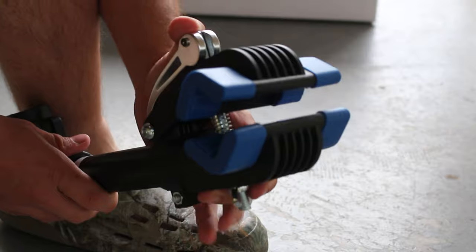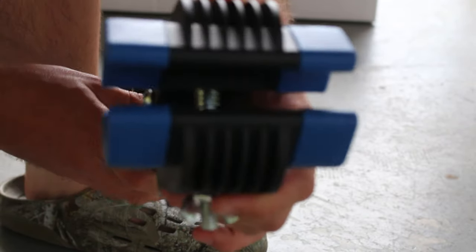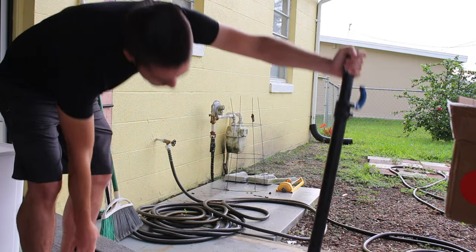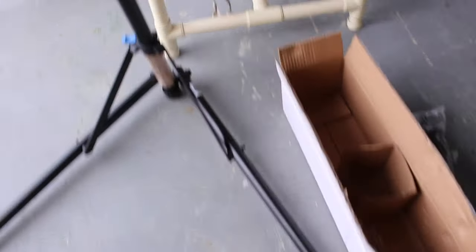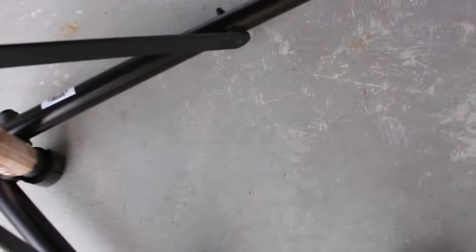It actually feels pretty sturdy. I was a little bit confused at first how this thing unfolds, but it is really simple once you figure it out. I've got to say the quality feels really good, initially anyway, and very smooth.